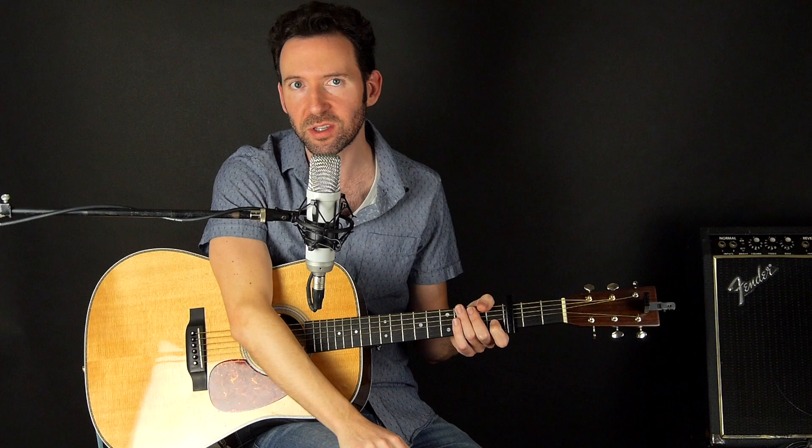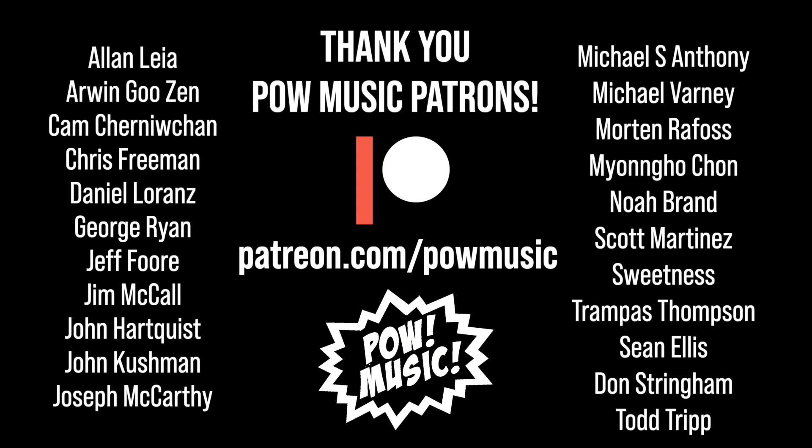Alright everybody, happy playing, have fun with this one, and I'll see you in the next lesson. Before I go, I want to extend an extra special thank you to the following Pow Music patrons for making these lessons possible: Alan Leia, Arwen Gu Zen, Cam Chernichan, Chris Freeman, Daniel LaRanz, George Ryan, Jeff Four, Jim McCall, John Hartquist, John Cushman, Joseph McCarthy, Michael S. Anthony, Michael Varney, Morton Rafass, Mayango Chan, Noah Brand, Scott Martinez, Sweetness, Trampas Thompson, Sean Ellis, Don Stringham, and Todd Tripp. Thank you all so much for your ongoing support.